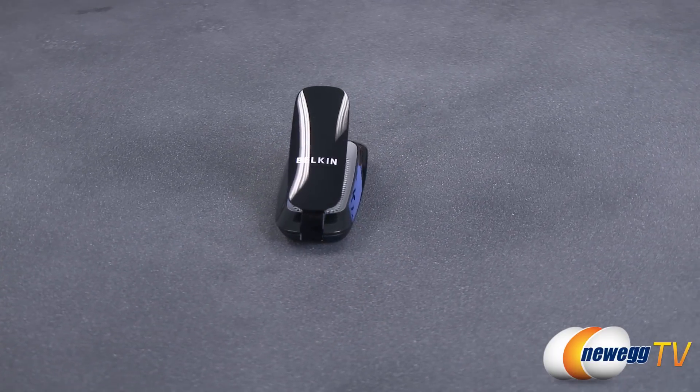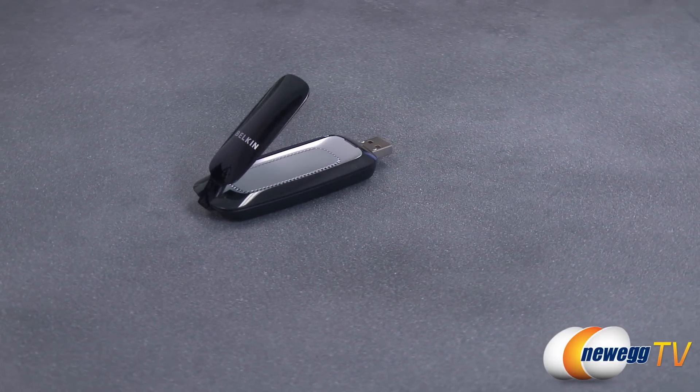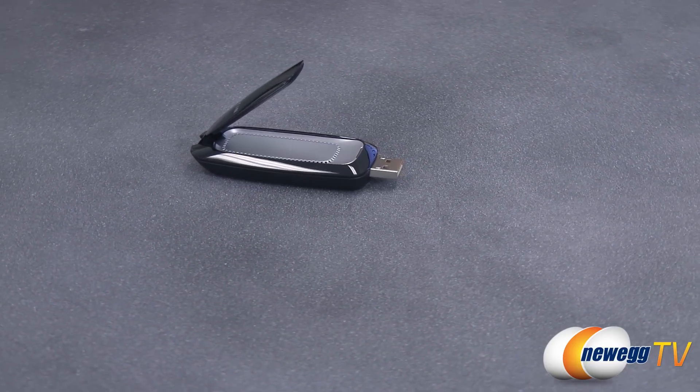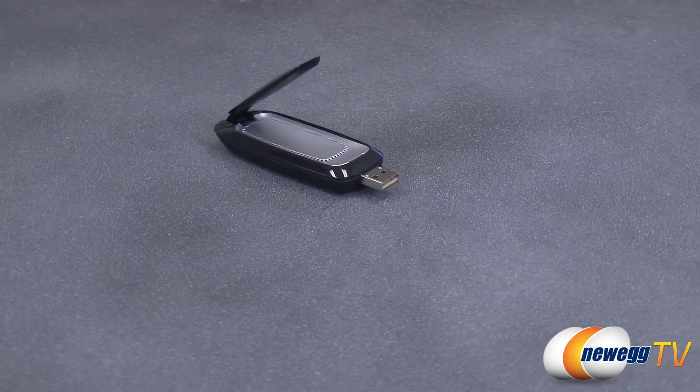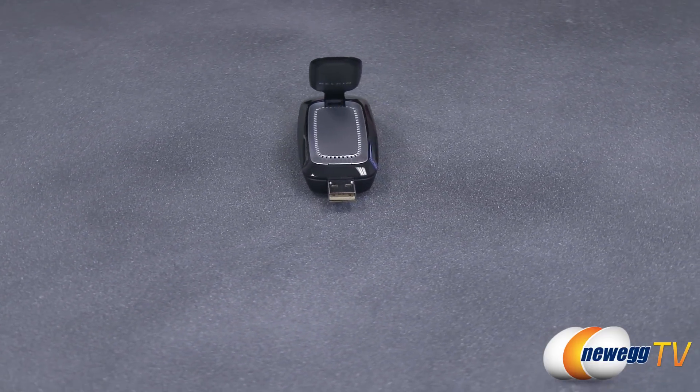Reaching speeds of up to 450 megabits per second, gone are the days of stuttering HD video streaming or frequent lag spikes while gaming online. Thanks to the Belkin N750 USB wireless adapter, you won't be held back by your own connection any longer.